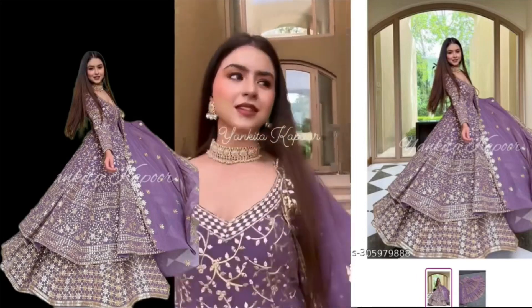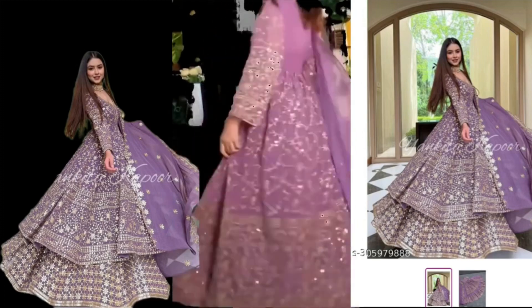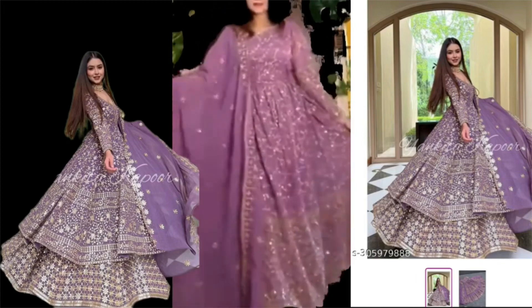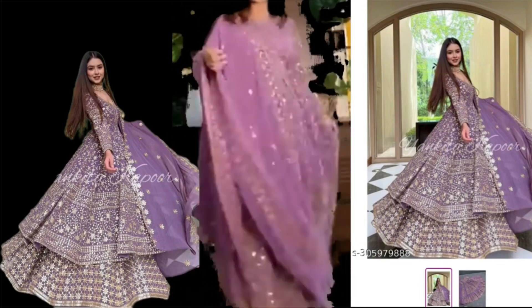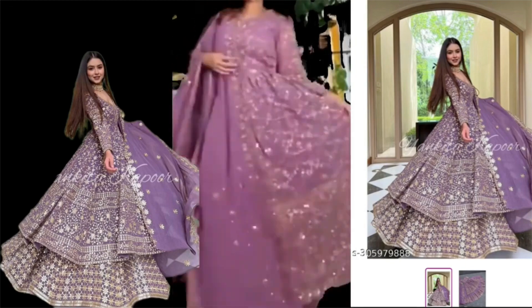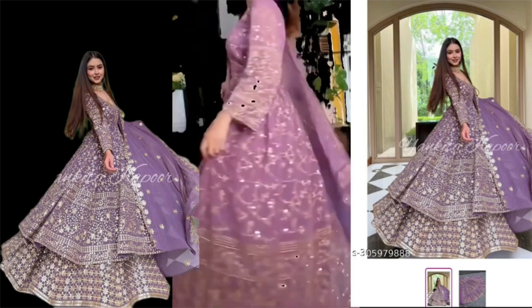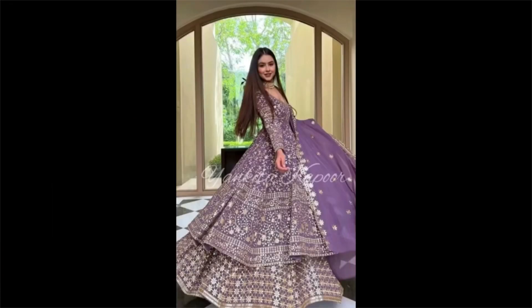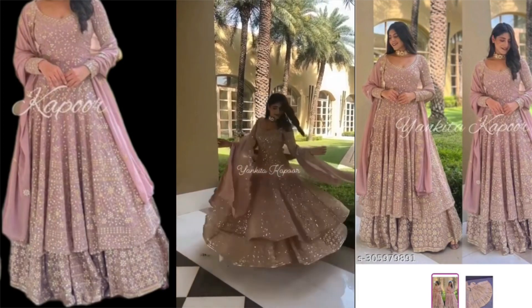How did you like today's video? It looks very beautiful. I love you too.